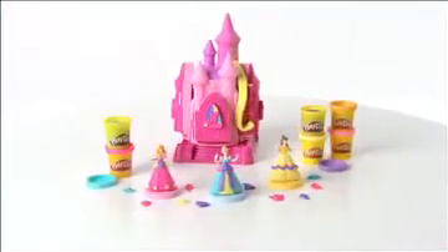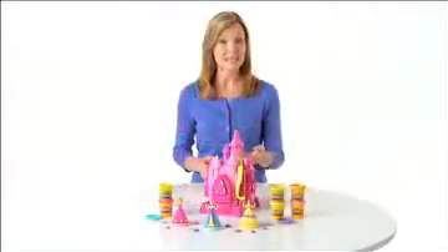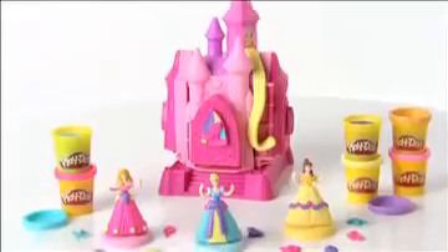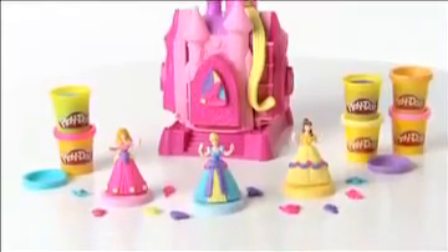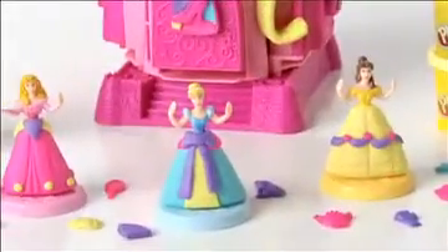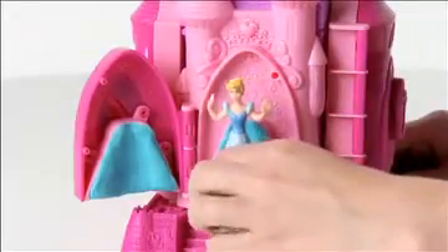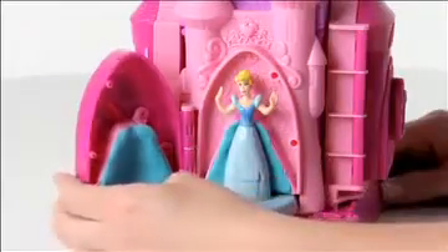The Play-Doh Prettiest Princess Castle Set featuring Disney Princess from Hasbro. Now kids can transform their favorite Disney princess characters by creating their very own ball gowns. Place their favorite Play-Doh compound in the mold for the ball gown, then insert the princess and close the castle door to transform her.